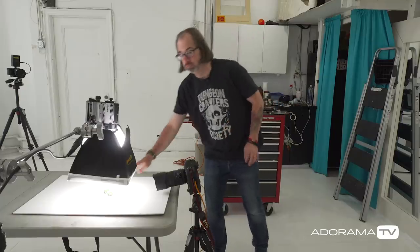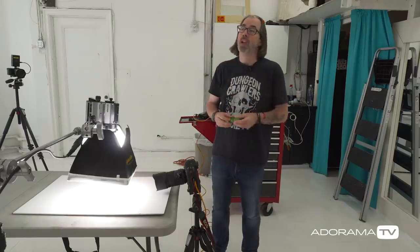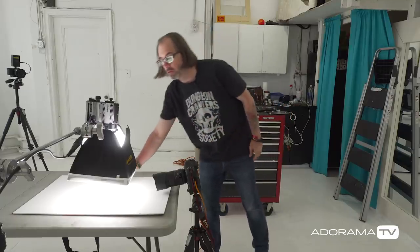Hey, this is Daniel Norton. I'm here in my studio in New York City, and today we're photographing a car — well, a little tiny car. I decided to make this video because I often make generic statements in other videos that I don't go into, and I get a lot of questions. One is about depth of field and distance when photographing small things, and the other is about the size of your light affecting how hard or soft it is.